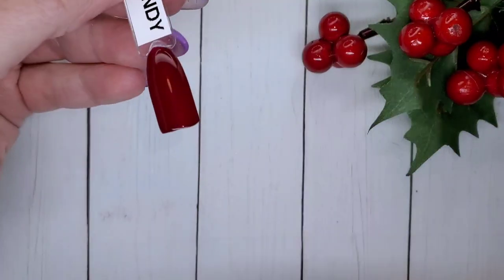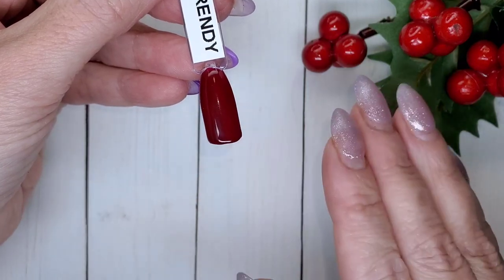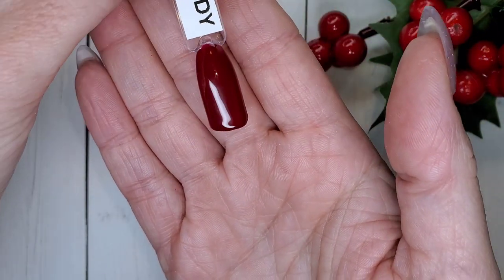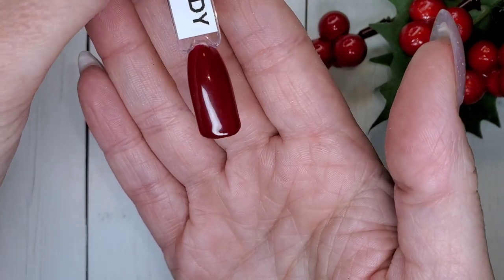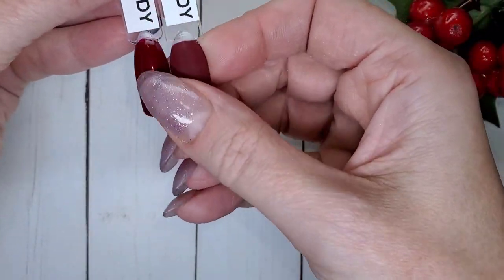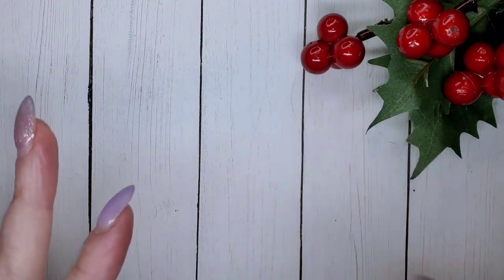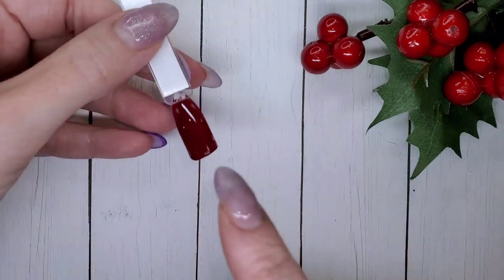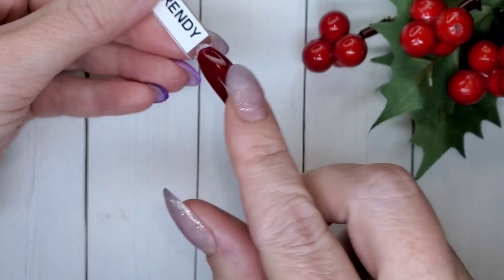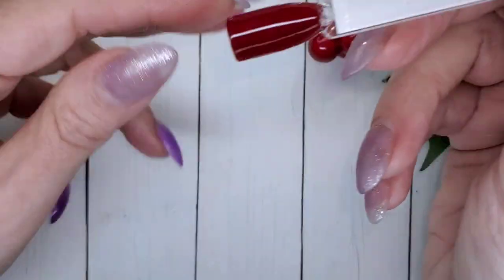Let's get swatching these beautiful colors. I already have Completely Trendy swatched for you because I purchased that in a different haul video — it's a deep red, great two-thin-coat coverage. I've done them on both matte and shiny swatch sticks because clients like to hold them up to their fingers to test colors.